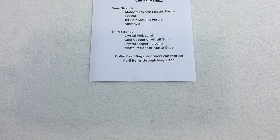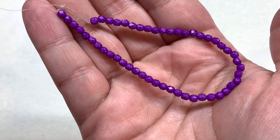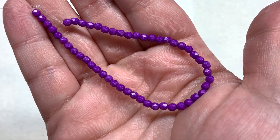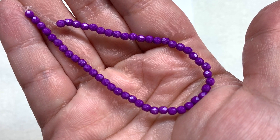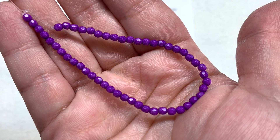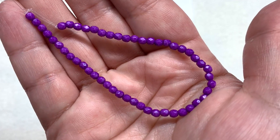As you can see on the insert, it says Dollar Bead Bag subscribers can reorder these items through May 2022, and that goes along with all their items at dollarbeadbox.com. If you are a subscriber or member, that gives you access to shop their store and you can get some really great prices — picking up fire polish strands for just a dollar a piece. The first strand in our three-millimeter section is the alabaster white electric purple, and I just love this strand. There haven't been as many variations in the purple strands; there's a lot in the amethyst shade and more pinky purples, but this one is a very vibrant and solid, more bluish purple that is quite beautiful.